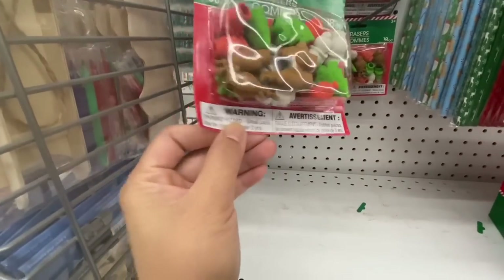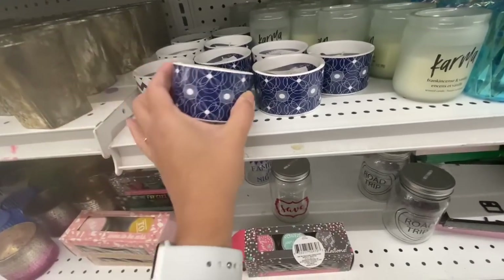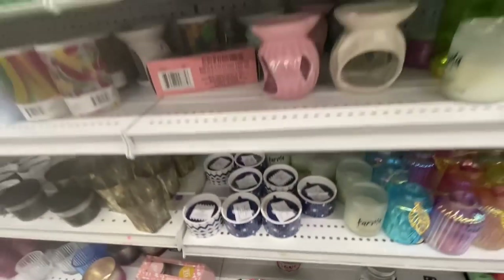Erasers, 18 in a pack. I was looking if they had any gnome ones, but no — they had the gingerbread, the tree, and Santa. These candles are new and so so pretty. I saw someone on Facebook Marketplace selling four of them for twenty dollars!